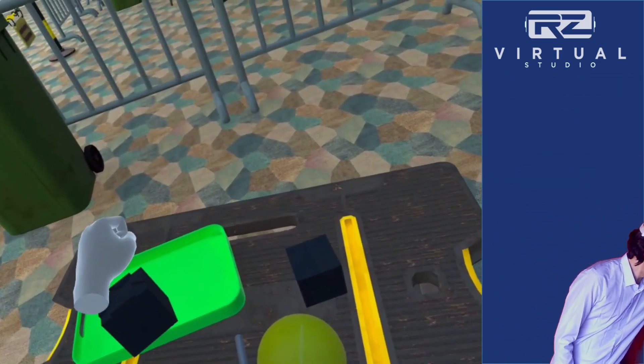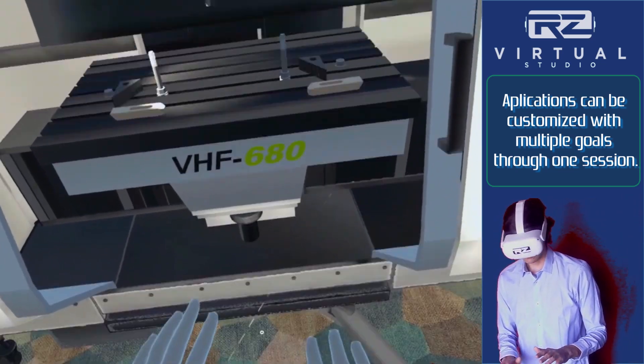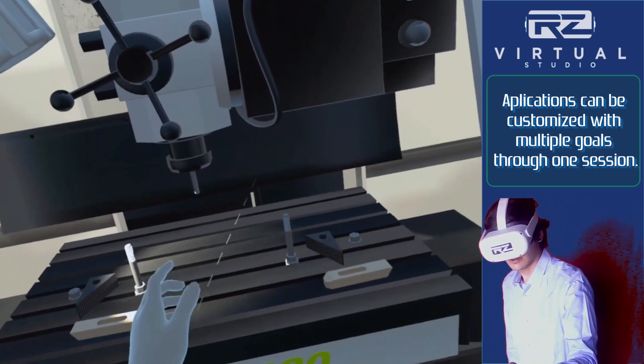For the next program, remove the current drill bit and replace it with the quarter-inch thread tapping end mill from the workbench. You can confirm the name of the current tool installed on the computer.